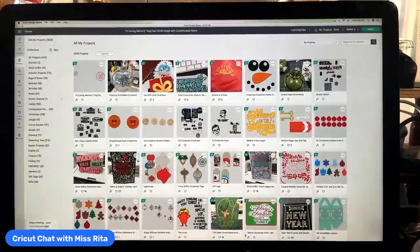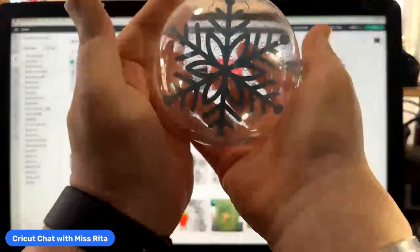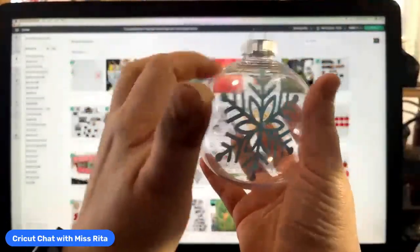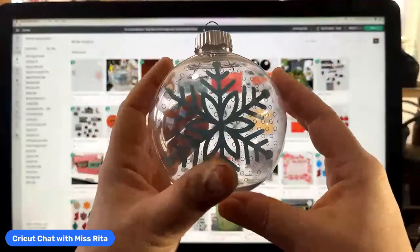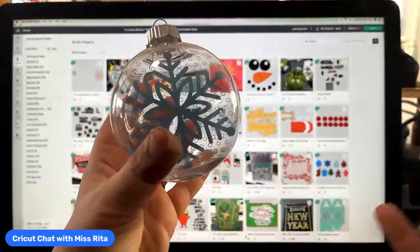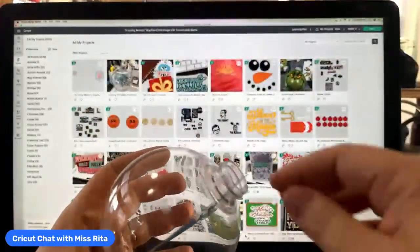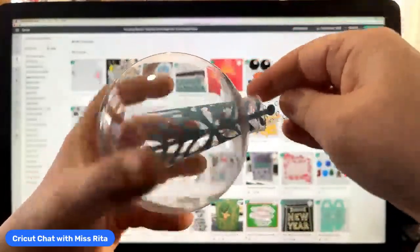So today we're going to be working on something called a floating ornament. I did this with a snowflake. This is my ornament — it's a plastic ornament, and I have put this snowflake in and it appears to be floating. I did use something called foil acetate in here.